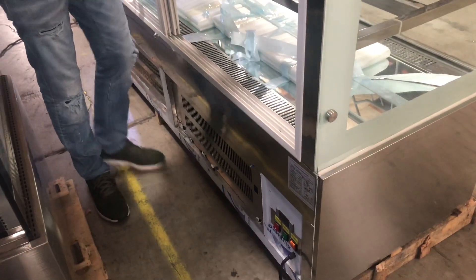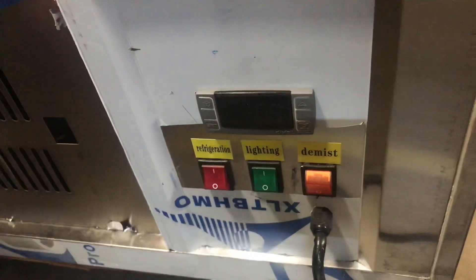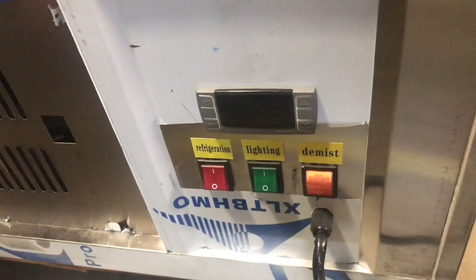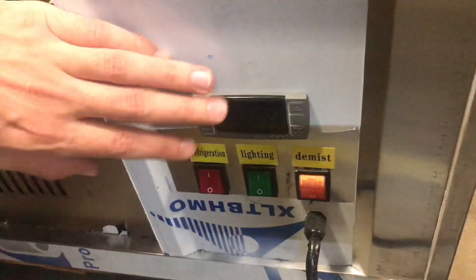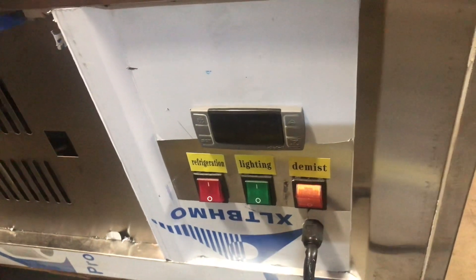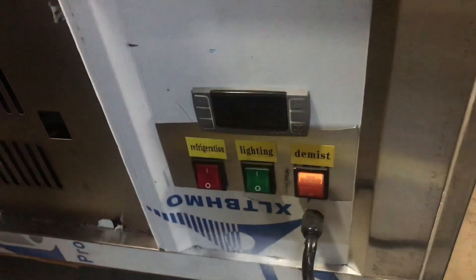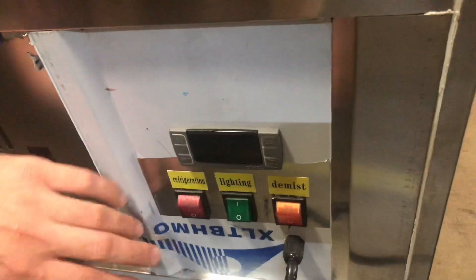Let's go ahead and show you the switches on the bottom. There is a temperature panel — it is a Dixle panel — where you can set your temperature. There's also a defrost switch. It will display the temperature at all times when it's running. There's also a refrigeration switch to turn the refrigeration on and off. The middle switch is for the LED light to turn it on and off. There's a third switch as well.